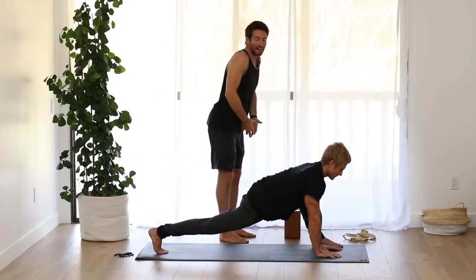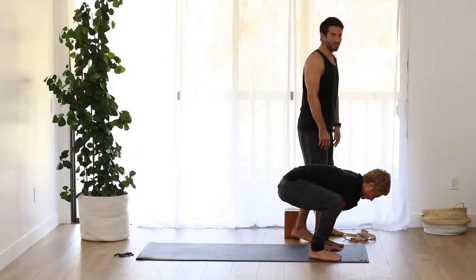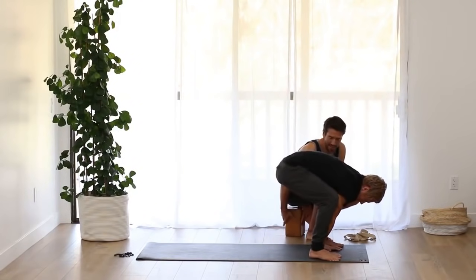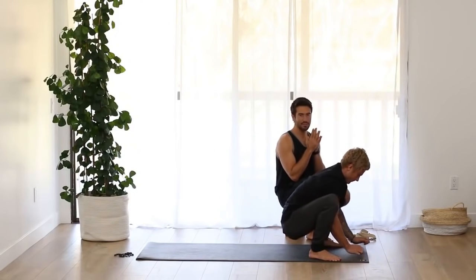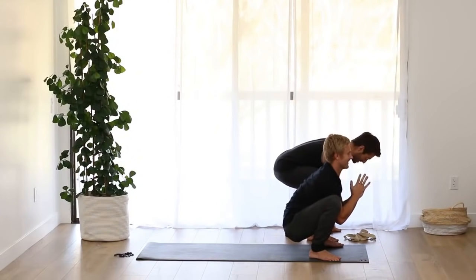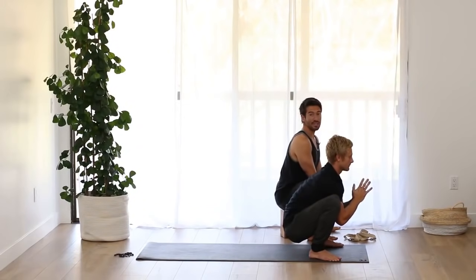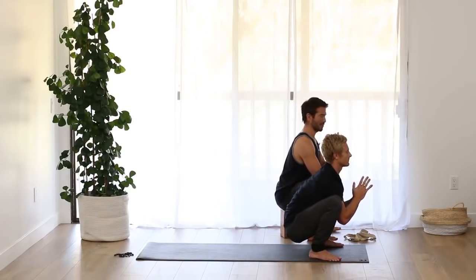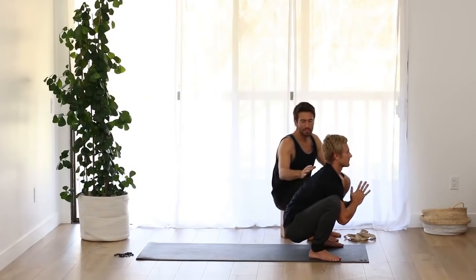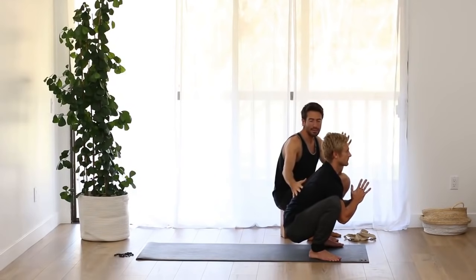From here, lift your hips higher and step your right foot all the way up to the outside of your right hand. Fold forward, straighten your legs, let your head drop, then bend the knees. Keeping your outer heel bones down, see how low you can lower your hips — you might be able to drop all the way into malasana and bring your hands to prayer. You can always put a block underneath your buttocks to help. In this pose, let the hips sit down, press the knees out, and lift the inner ankles. Spread the chest open. Keep releasing the tops of the shoulder blades down and away from each other so the back can spread.